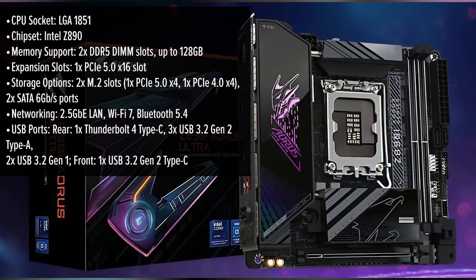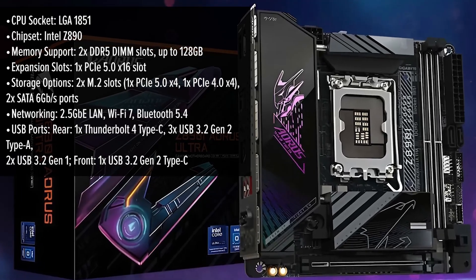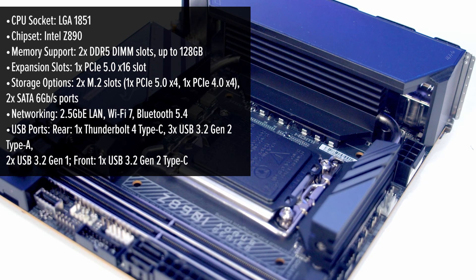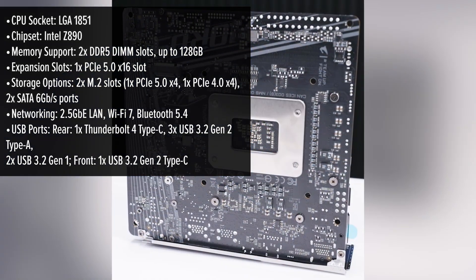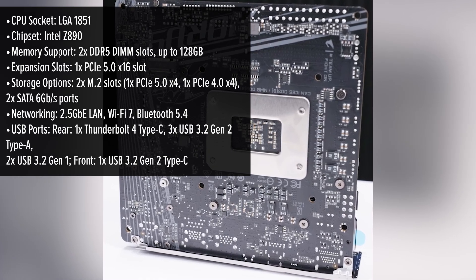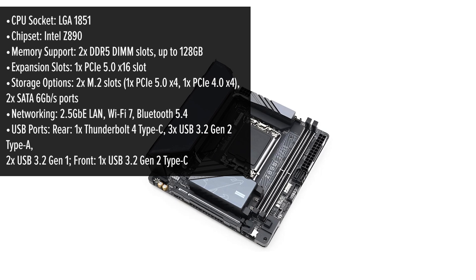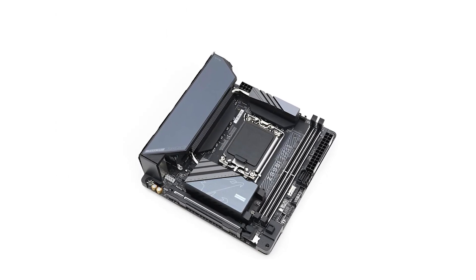The Gigabyte Aorus Ultra boasts a sleek matte black finish that exudes sophistication. Its compact mini-ITX form factor is perfect for small builds, yet it doesn't skimp on features. The layout is meticulously designed, ensuring easy access to all ports and slots, making installation a breeze. One of its standout features is the support for Intel's latest Core Ultra processors, providing top-tier performance for gaming and productivity tasks.